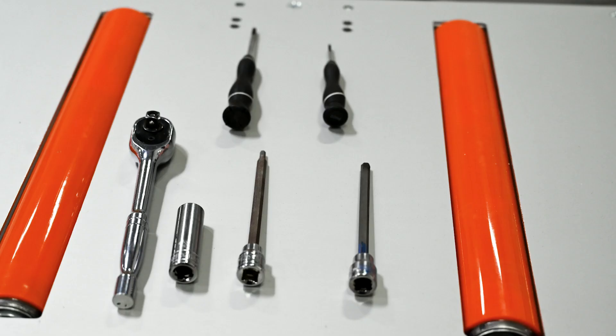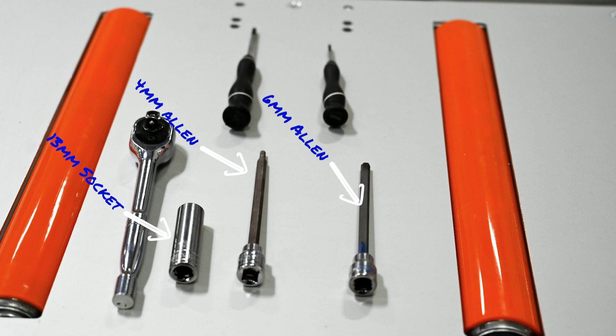The tools required for this installation are a 13-millimeter socket, a 4-millimeter long Allen, a 6-millimeter long Allen, a precision Phillips screwdriver, and a small Phillips screwdriver.